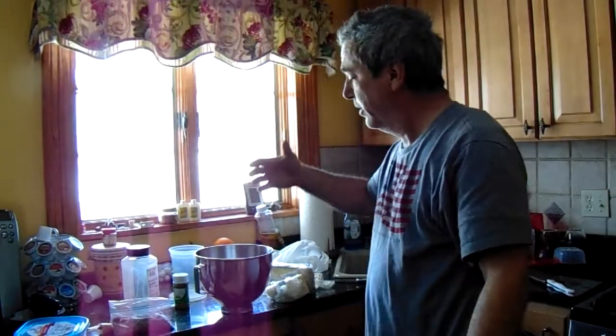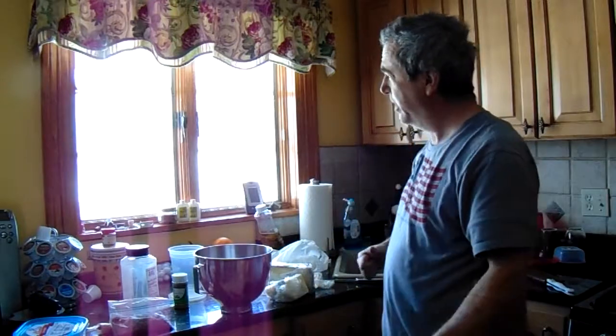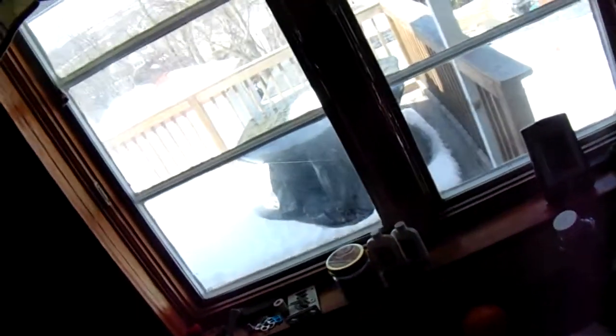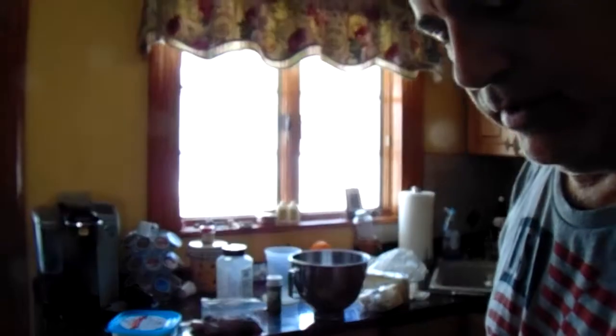Good afternoon, coming to you from No Nothing Kitchen. Our snowstorm is kind of becoming a distant thing of the past. What we're going to do today is a little bit of a snack — a salad, I guess you would call it. It would be found in the salad area.